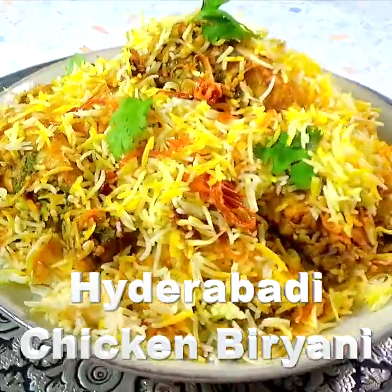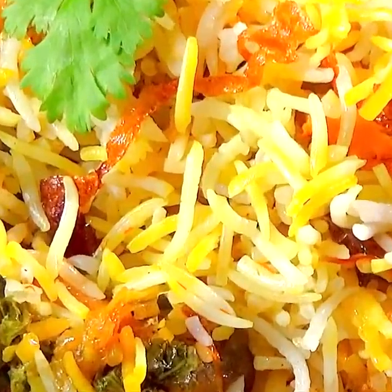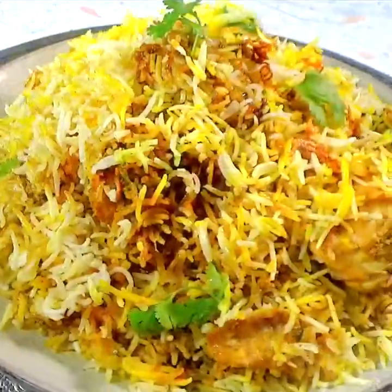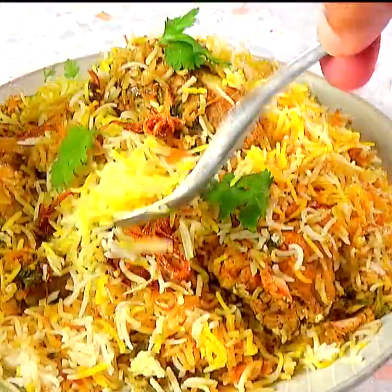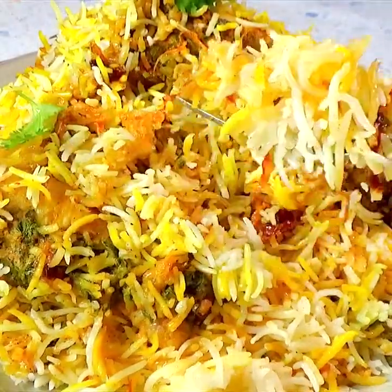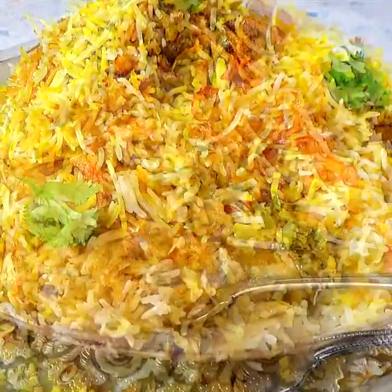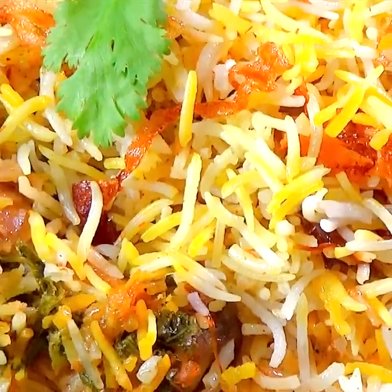Today at The Delicious Crescent, I am going to show you how to make Hyderabadi chicken biryani that is so mouth-watering and aromatic, with juicy chicken and layers of fluffy rice prepared in a rice cooker. It is easier than most recipes while still retaining the authentic taste. The ingredient amounts are with the instructions.